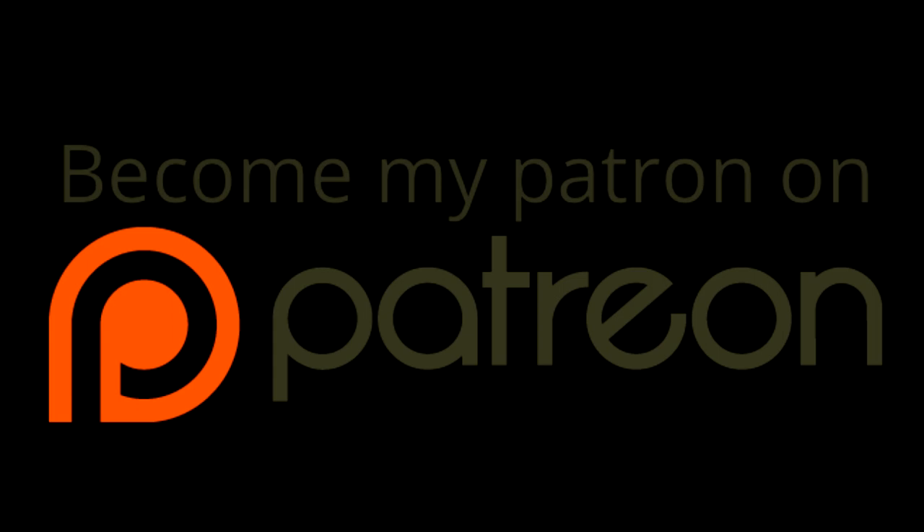Thank you very much for watching. If you would like to further support my channel you can become my patron on Patreon. You can pledge as little as a dollar a month and you are helping me create more and better content. If you can't, that's fine because you're helping my channel a lot just by watching and sharing. You can read all of the details if you follow the link in the description below. I hope you can spare a dollar to make this hobby of mine a job for which I can get paid. Thanks for watching and I hope to see you on the next video.